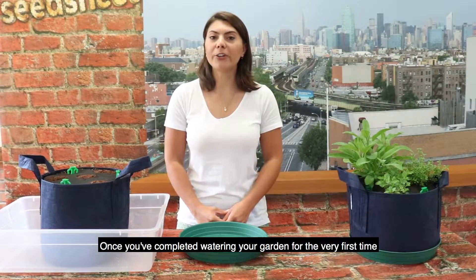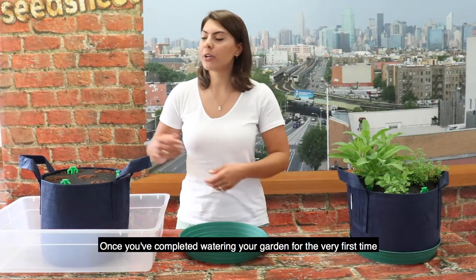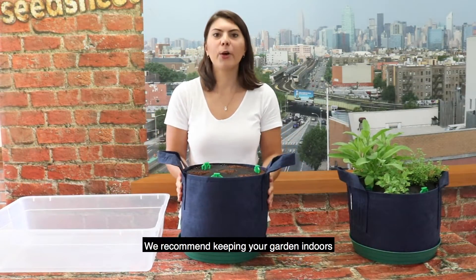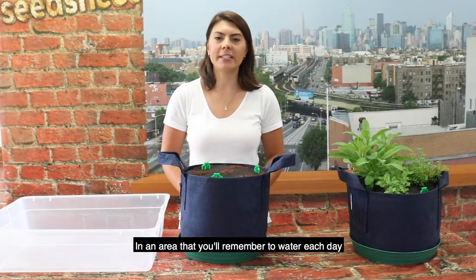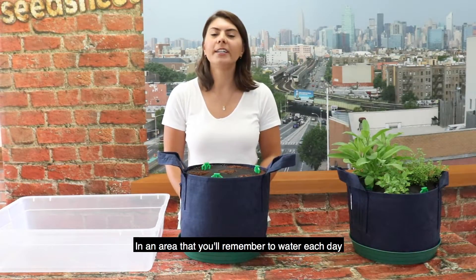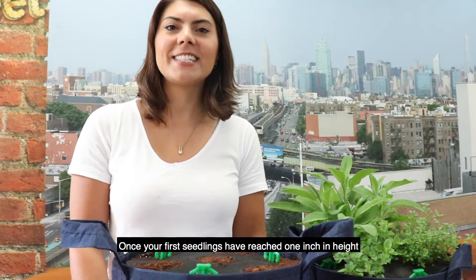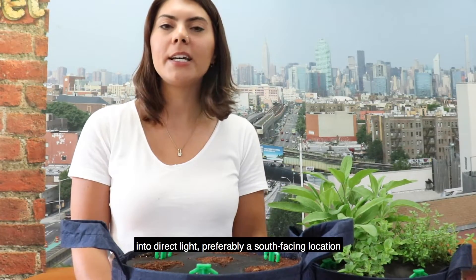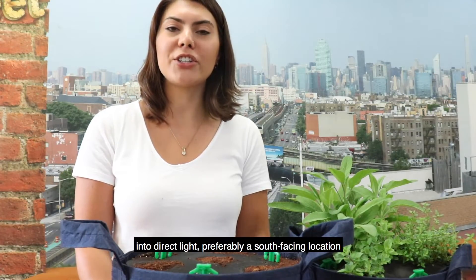Once you've completed watering your garden for the very first time, transfer your garden onto the green saucer. We recommend keeping your garden indoors in an area that you'll remember to water each day. Once your first seedlings have reached one inch in height, you should move your garden outside into direct light, preferably a south-facing location.